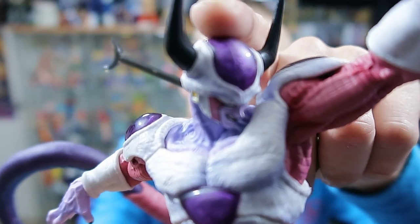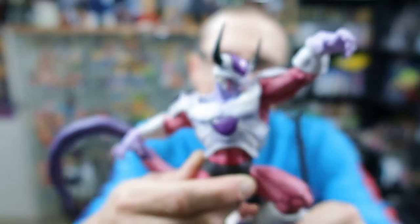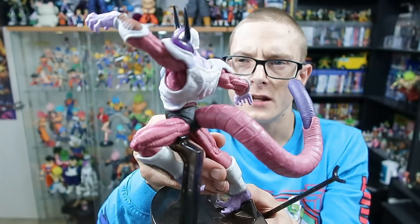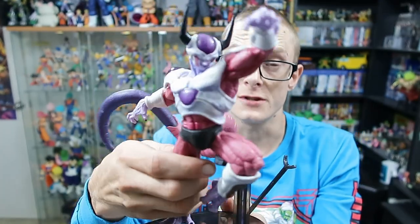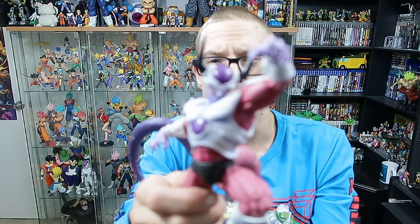Just overall an absolutely beautiful figure. I'm really really happy with this Freezer — it's absolutely gorgeous. I love what they've done with the brain here; it's a little bit translucent, which is really good. Just an overall really cool figure. I don't have any Banpresto statues in this particular form of Freezer.